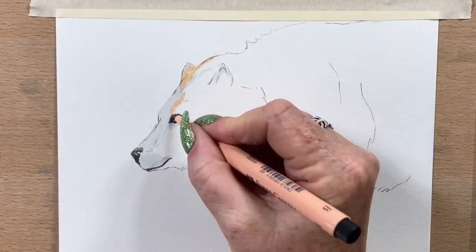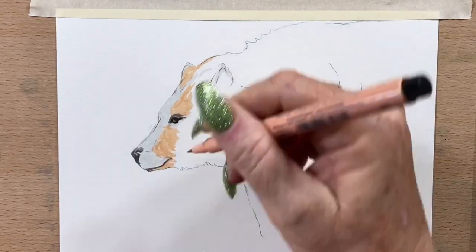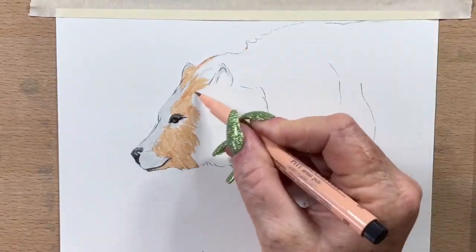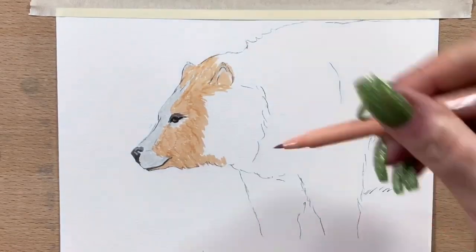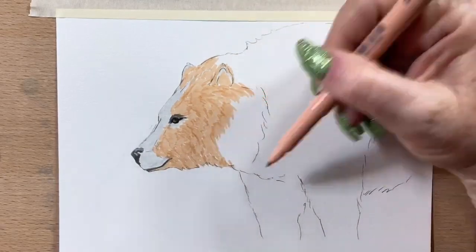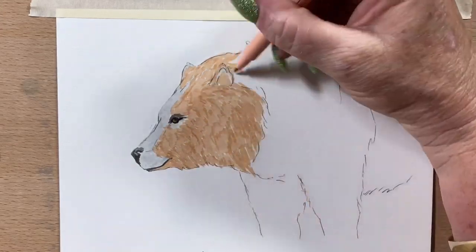At the moment I'm going in with a light flesh tint as the very base coat. I'm just popping that all around and I'll fill in his whole body, or his front half anyway — I've just done the head and shoulders. I got this reference off Unsplash; I was having a search around and found this guy and thought he was gorgeous and thought I'd have a go at drawing him.